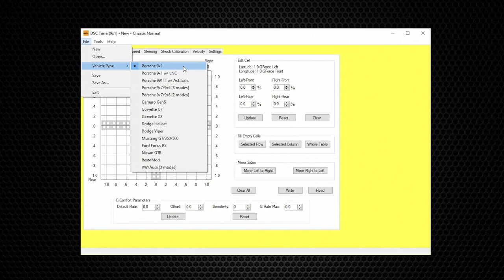In this particular case let's select Porsche 9x1 as an example. There's an LNC extension at the end of this selection — LNC stands for Launch Control. This is not to be confused with the car's stock launch control; this is our DSC launch control function. By selecting different vehicles it will change the display, the GUI. It will display the correct number of modes, and some vehicles have different functions, so it is important to select the vehicle first.